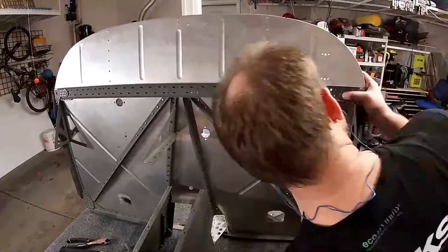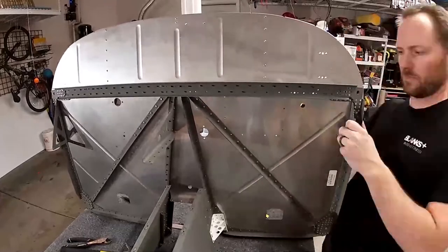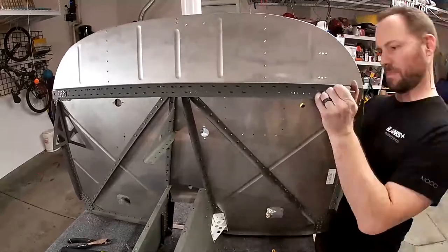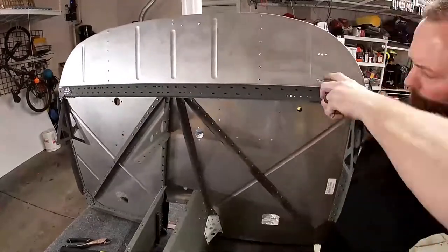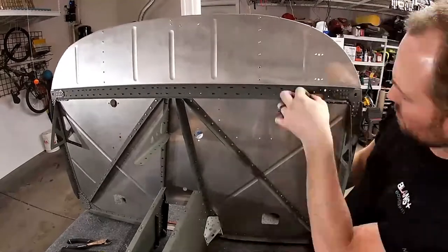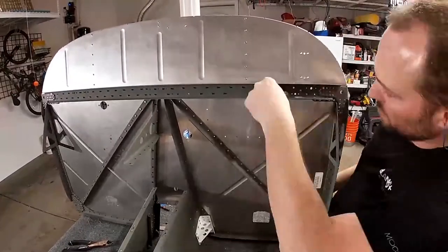I signed up for a carbon fiber class put on by the Dark Arrow guys. If you haven't seen it, just Google Dark Arrow — it's an all carbon fiber airplane. Those guys are putting on a carbon fiber workshop in January, so I'm going to that; it's the last week of January I think. Looking forward to it, and I guess I'll figure out how to make some carbon fiber parts for the airplane while I'm waiting for the wings to show up.